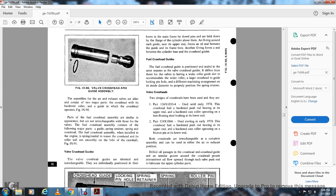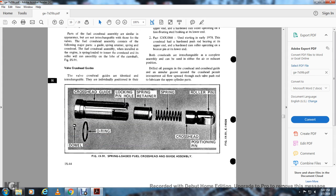Crosshead types: part 124.X1033-4 was used early in 1978, with the crosshead having a push rod bearing at the upper end of the hard end cab and roller operating on a free-floating steel bush at the lower end. Part 124.X1068, used starting early 1978, uses a push rod bearing at the upper end of the cam or cam roller operating on a bronze pin on the lower end. Both crossheads are interchangeable as complete assemblies and can be used in either air or exhaust position. An oil passage in the crosshead and crosshead guide with an angular groove permits intermittent oil flow upward through each valve push rod, lubricating over-cylinder parts.